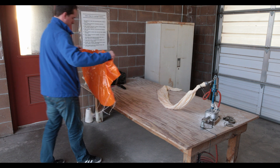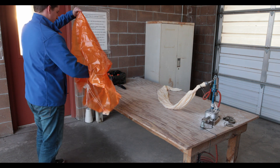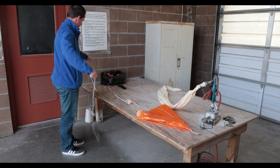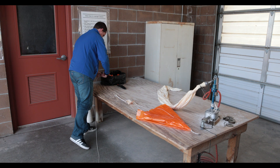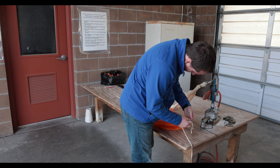Shane first unfolds the parachute to ensure it will work as designed when the balloon bursts. This will keep the radiosonde from falling too fast back to the ground. He then ties each end of the parachute to two strings, which will be used to connect the parachute to both the balloon and radiosonde.